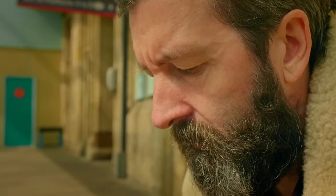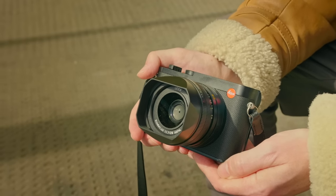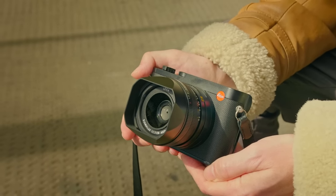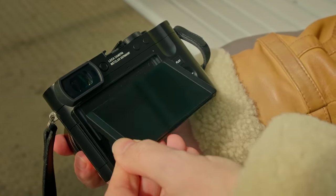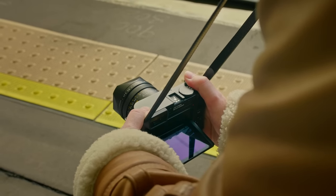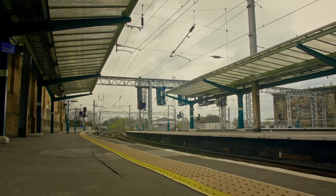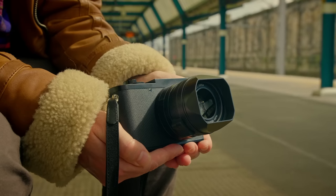There are a lot of things that everybody was crying out for after the Q2. One of the things everybody wanted was a flippy screen — and we've got one now, which I'm sure people will be happy about. You can just get much lower angles. With my current Q2 Monochrome, you kind of have to guess sometimes what you're photographing if you're shooting very low down.